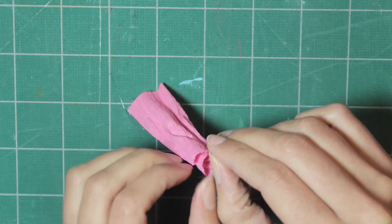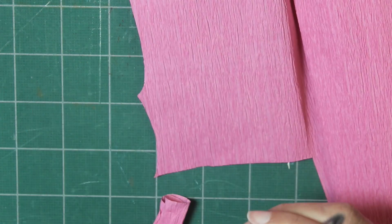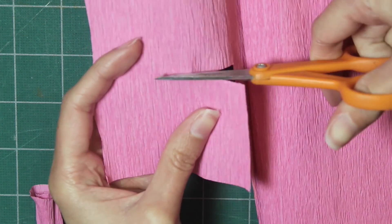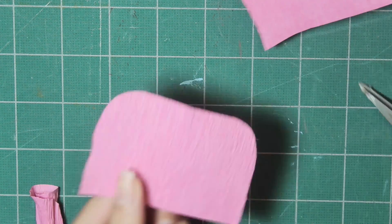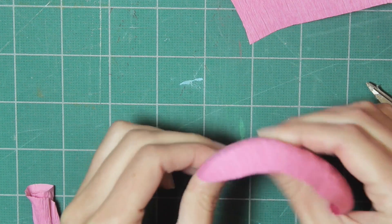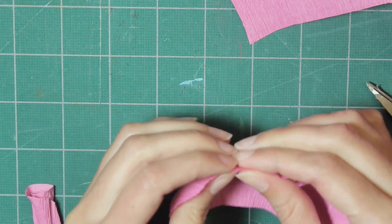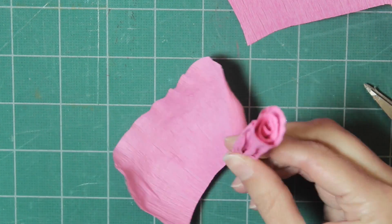It should look like this and you can stretch out the pieces or make any adjustments you need. Then cut another piece of crepe paper the same size as before, round off those corners, and stretch it out just like before. Stretch out the edge and glue it onto the rose.